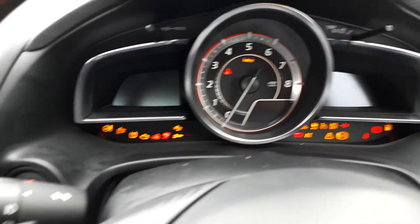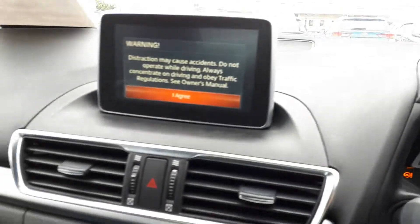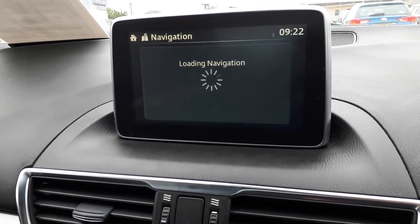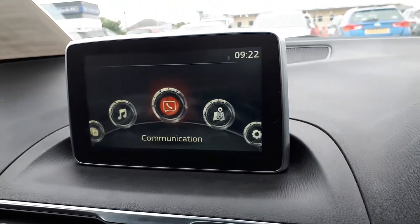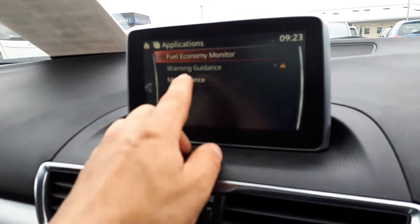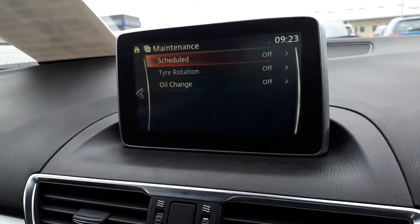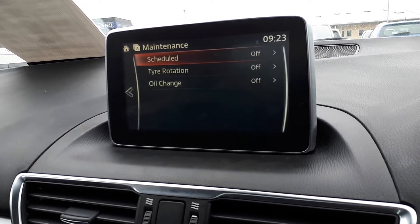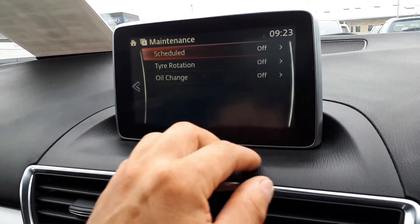You're gonna look at the nav; you're gonna get this screen, or depending on what's last open, you're gonna press the home button and end up with this screen. Go to Applications, then Maintenance — and as you can see, this car has never had its service or schedule interval set before, so we're going to do it now.